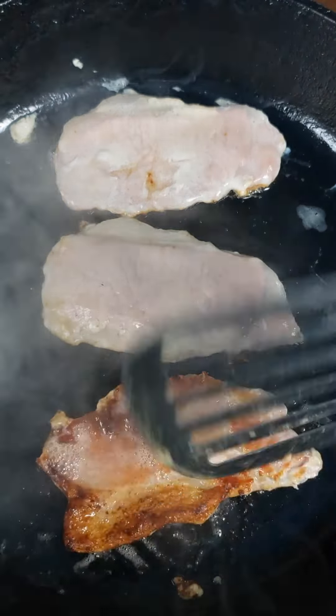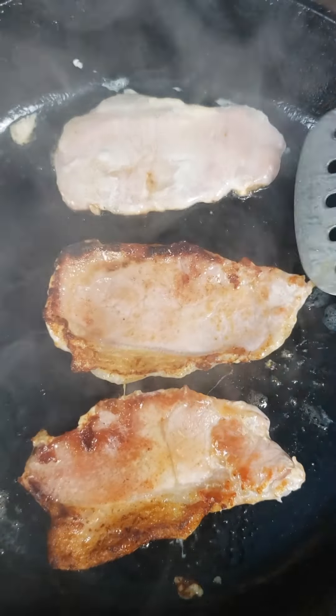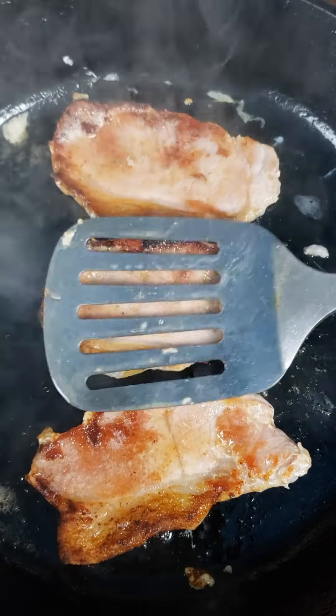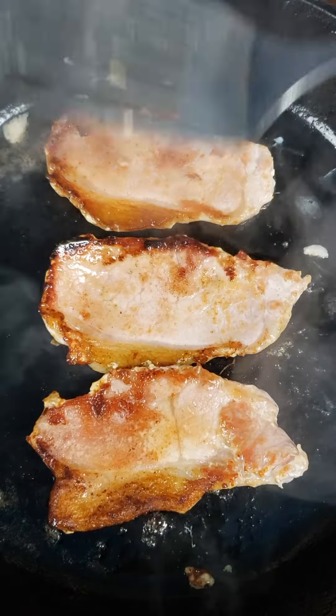In British English, the word 'sandwich' will usually indicate sliced bread, whereas sandwiches using other types of bread will be named after that bread instead — a bacon roll, cheese cob, sausage bap, pie barm, etc.